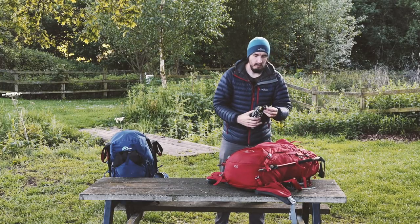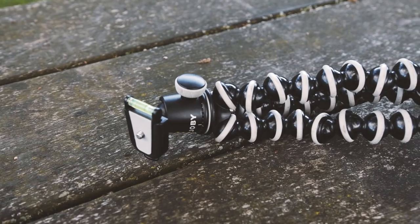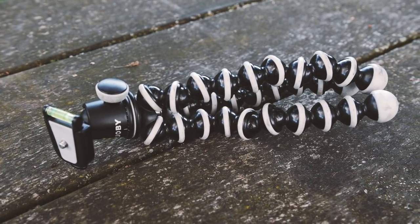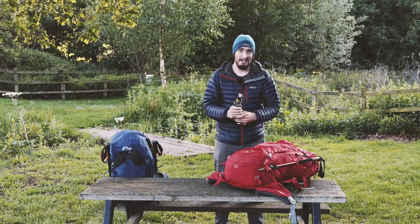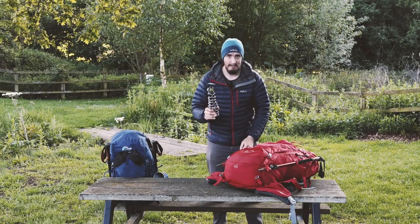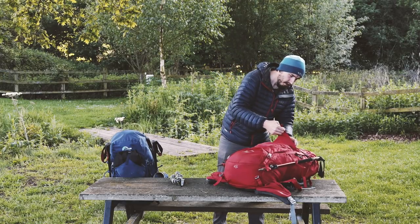In the front pouch I have some camera gear - I've got the Joby GorillaPod, very useful for hugging the camera around trees and whatnot. It means I don't have to carry a full-size tripod, which is useful when you're hiking long distance to keep the weight down. A must for any photographers.